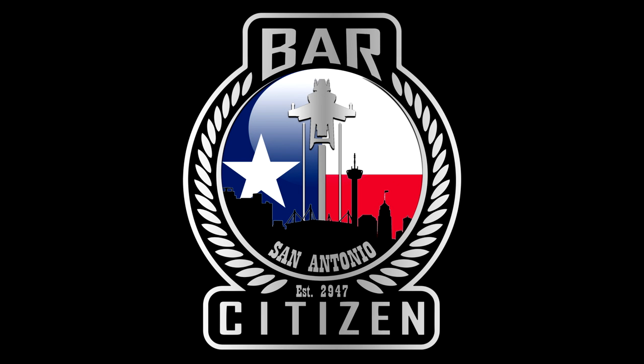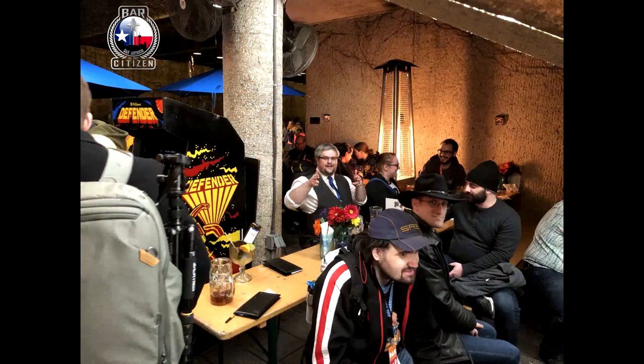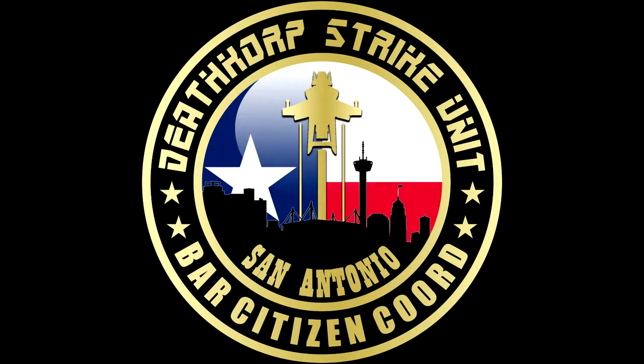If you're looking for a Bar Citizen event, why not check out Bar Citizen San Antonio, Texas? There's a Bar Citizen event for you to go to — check out the description for all the relevant information such as a map, a link to their Discord, and all that good stuff. I cannot recommend it enough — it's full of the nicest individuals you could possibly hope to meet, all itching to talk about Star Citizen. Jump on down there, say hello to some of the guys, and I hope you have a wonderful and amazing time.